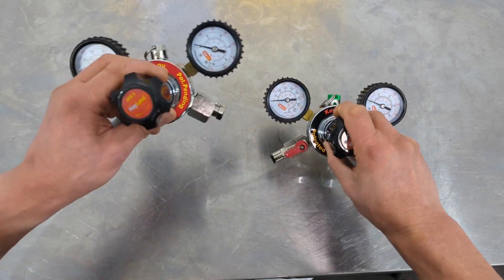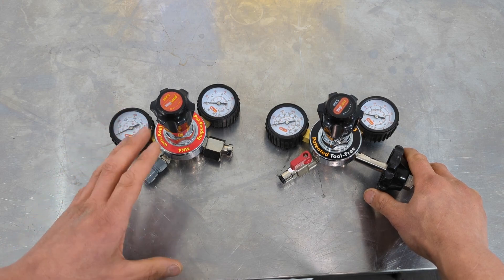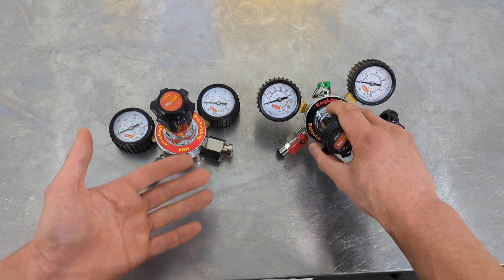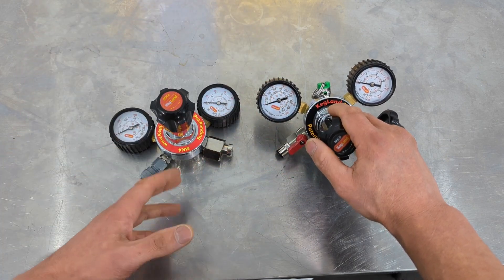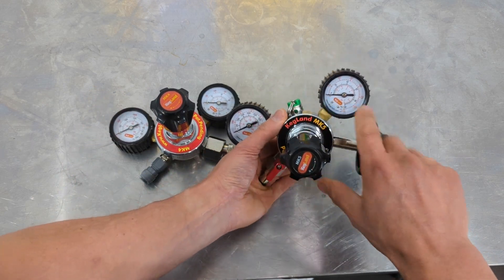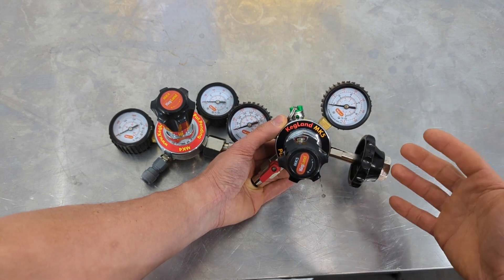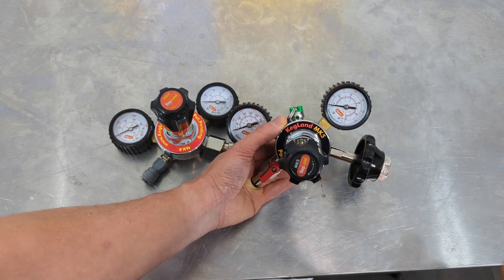With the Mark 5s and Mark 4s we've always put the Class 2.5 gauge on there. A lot of people want pretty good accuracy on the gauges — the most common other homebrew gauges out there would be Class 3. When you say Class 2, 3, 4, or 5, that number relates to its percentage accuracy over the gauge range. So if you've got a gauge that goes up to 100 PSI and it's Class 3, you get plus or minus 3 PSI. If it's Class 2.5, you're getting plus or minus 2.5 PSI — slightly more accurate.